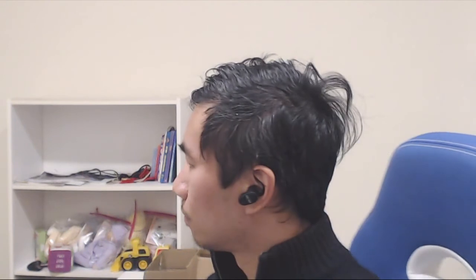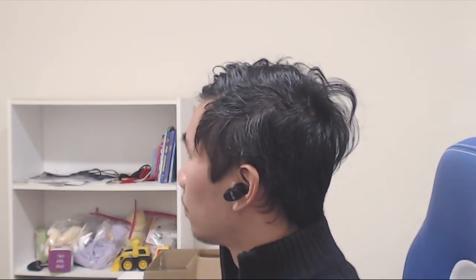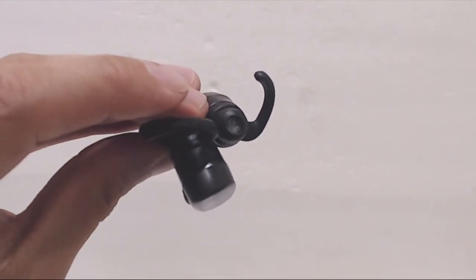Overall these are a decent sounding pair of true wireless earbuds. They don't have all the bells and whistles like wireless charging or a battery case, so you'll have to find a way to charge them every 3 or so hours. For the convenience of not having to deal with a tangled neck cable, these aren't too bad.